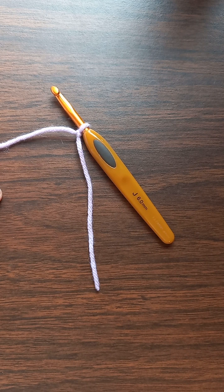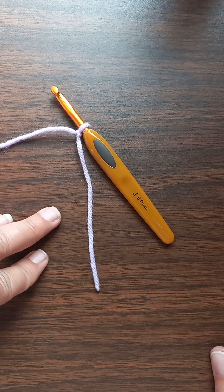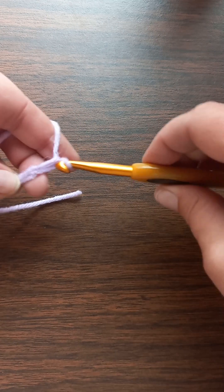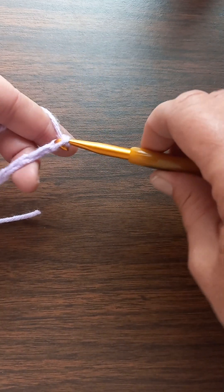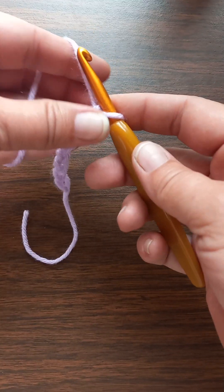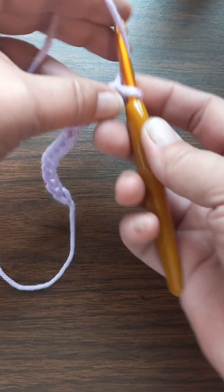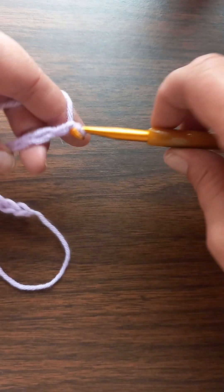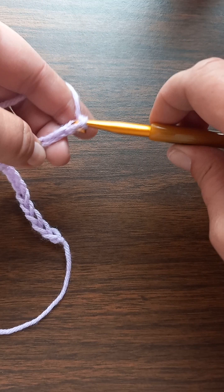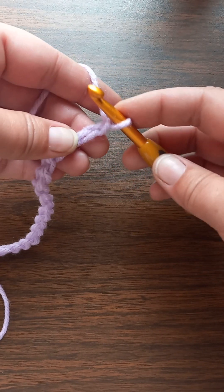Now this pattern — you do a chain, and the chain count is multiples of four plus two. So what that means is you do one, two, three, four — that's one multiple of four. Then another one, two, three, four — and you can keep adding groups of four. The 'plus two' means you add one, two at the end. That's it. Anytime you see that in a written pattern, that's what they're talking about.